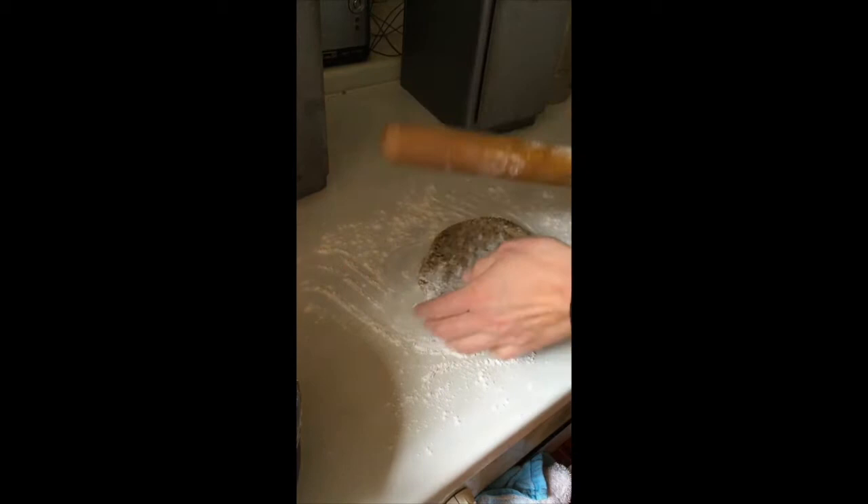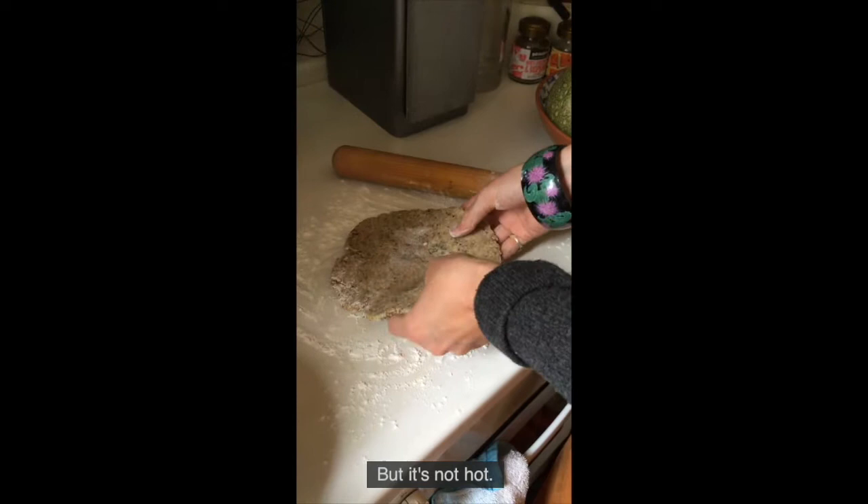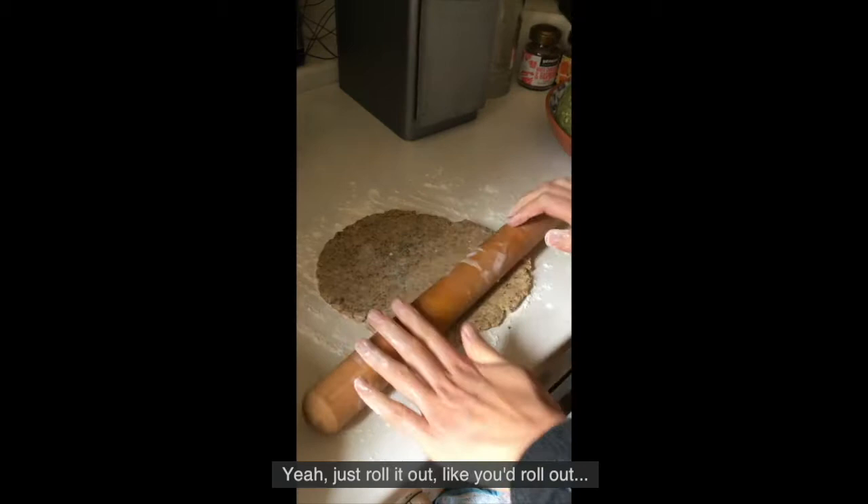So it's still a bit warm, which kind of helps. And then just roll it out like you'd roll out pastry or biscuit dough.